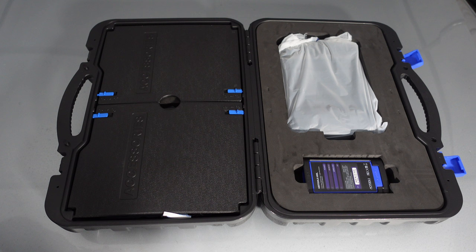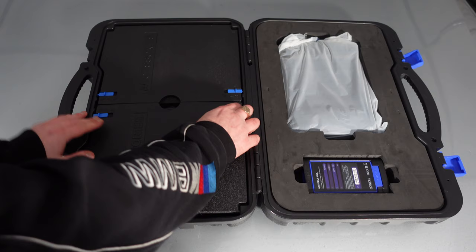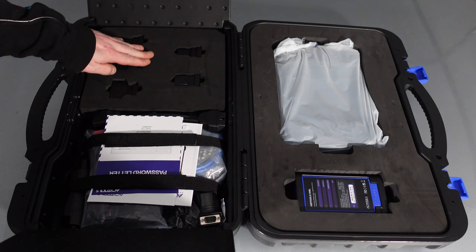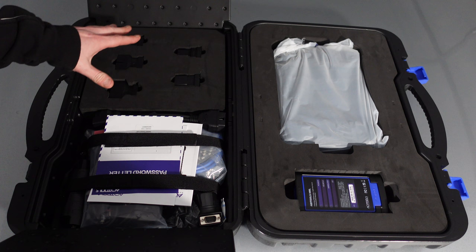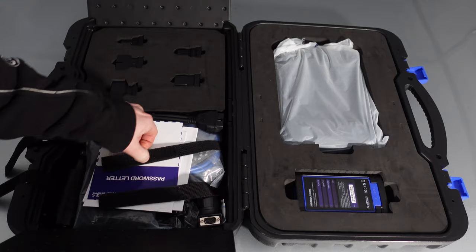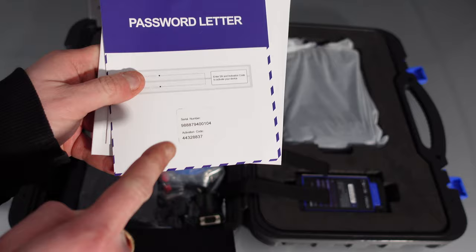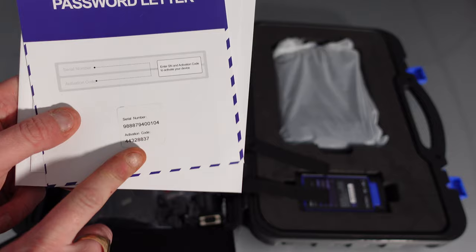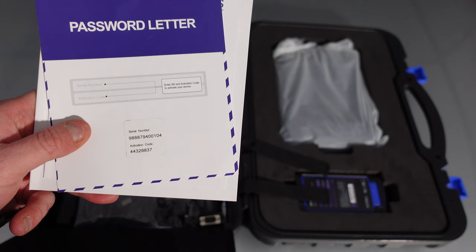I want to show you what accessories it comes with. Inside the case, we've got all the instructions, leaflets, and adapters. You'll have all your adapters that connect onto the VCI for all different makes and models of cars, trucks, boats, and bikes. Inside, you'll have your normal serial number code which you'll need to register your device — very common on Chinese diagnostic tools. You'll need that for updates and to authorize your device, giving you two years of free updates.